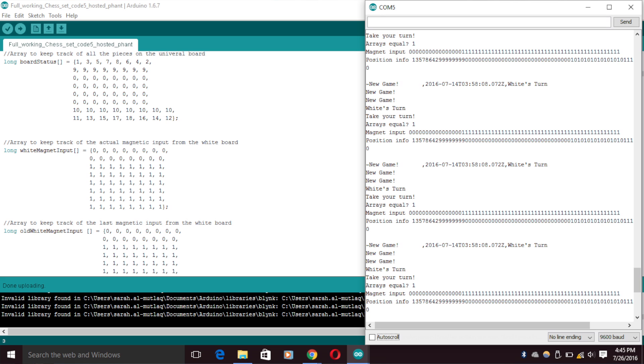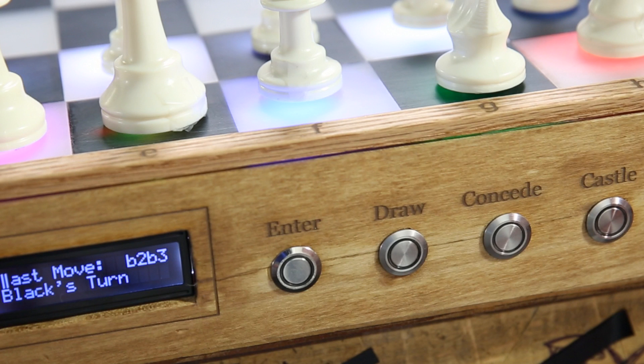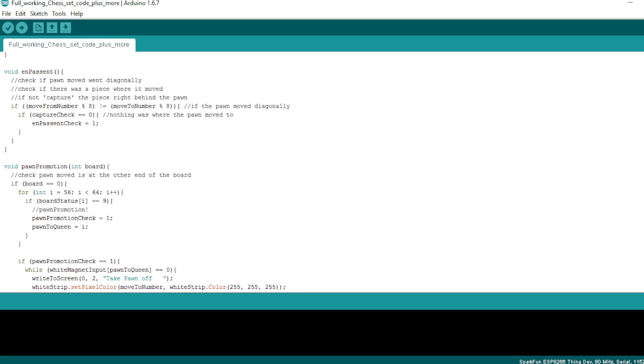There are a few special cases in chess which I programmed in specifically: castling, which you do with the help of a button and a switch to indicate what side you are castling; pawn promotion, which I programmed to turn into a queen — I know you can do other ones but a queen is the best; en passant; and capturing in general, because you can't take the other person's piece off the board, so you have to indicate that they need to take the piece off before beginning the next turn.